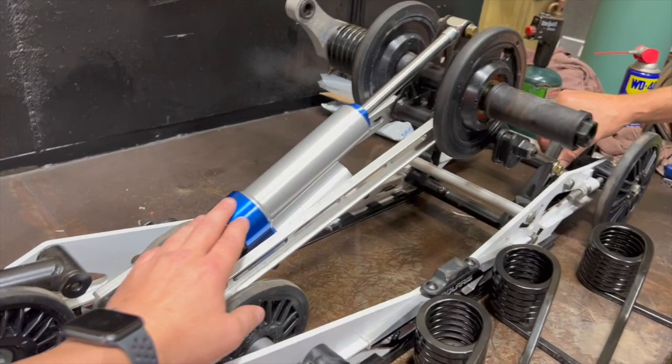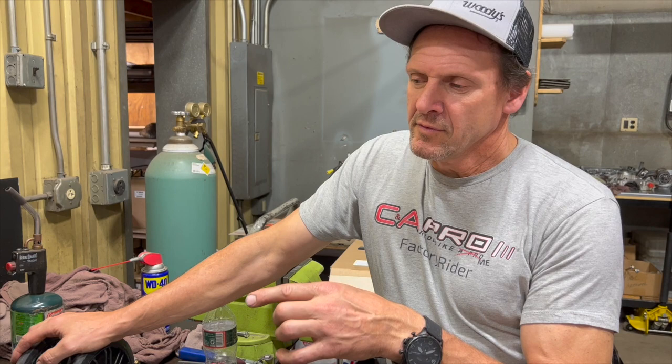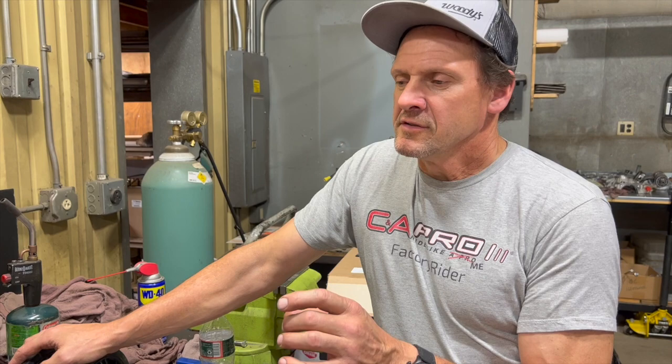Without getting into too much detail, if you don't change the rebound valving in the rear shock, it's just going to pogo — it's going to come back really fast. On a VR1, definitely. On an XCR, it's still too fast but not as fast. This shock here, the way it's valved, the needle and check valve doesn't work very well. When you go to an XCR, it has a check valve in it, which kind of masks the problem a little bit. But when you go to extra heavy or extra heavy, the rebound is way too quick.